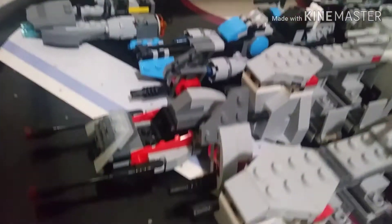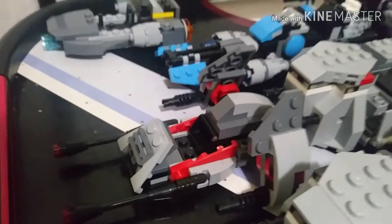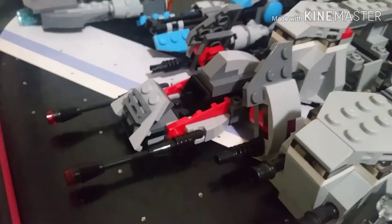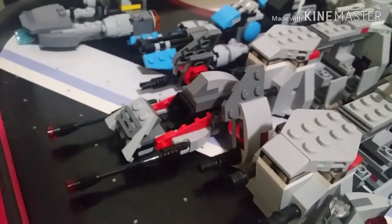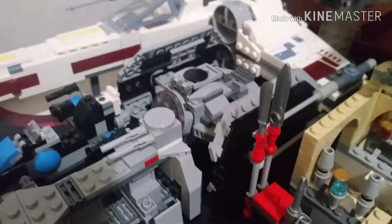Here we have the First Order Speeder. This came from the 2019 winter wave of sets — honestly not a bad battle pack. The vehicle looks pretty cool, and I would probably end up getting another one and using the rest of the minifigures for extra custom characters.